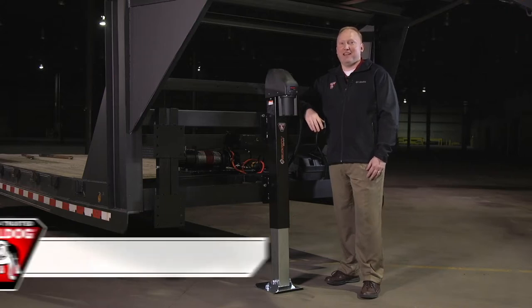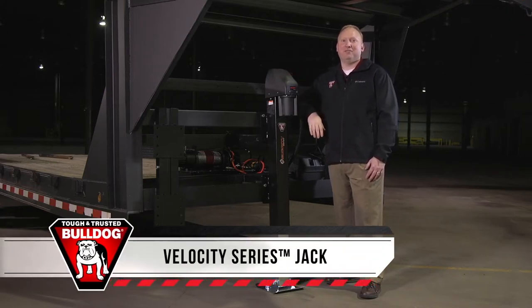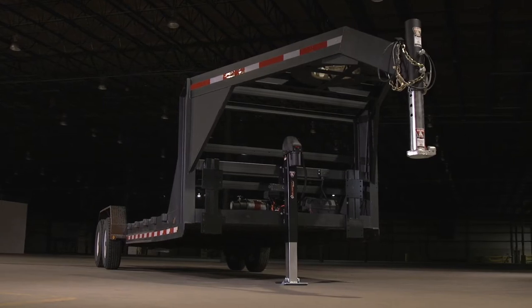Not all trailer jacks are created equal. The Bulldog Velocity Series jack is loaded with exclusive features and huge performance advantages you just don't get from competitors' hydraulic jacks.